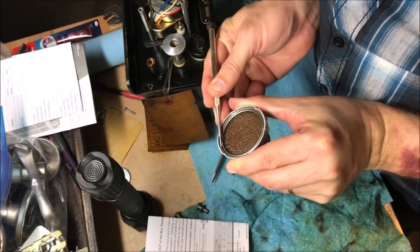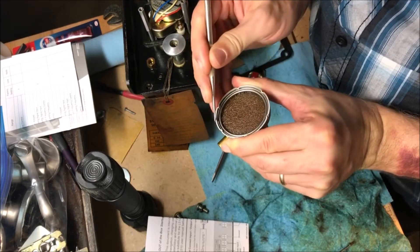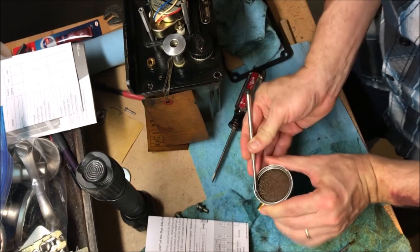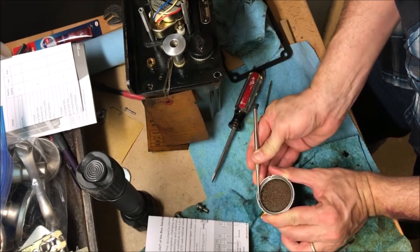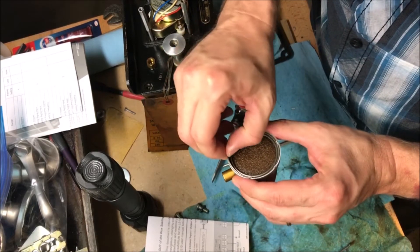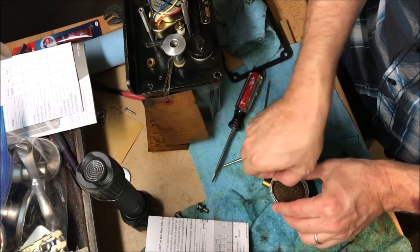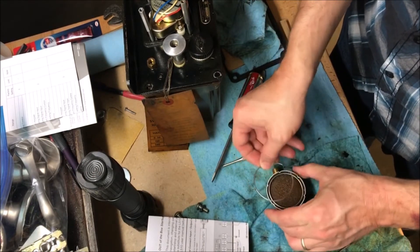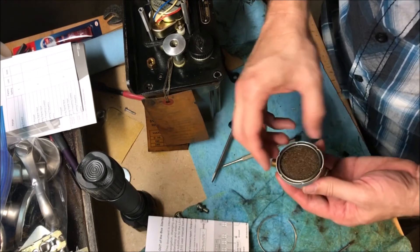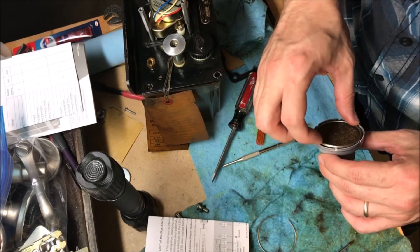In case I didn't mention it, I've ordered a new set of filters and it comes with the means to replace it. There we go — I think that's exactly what I need to do. There we go, got that out.